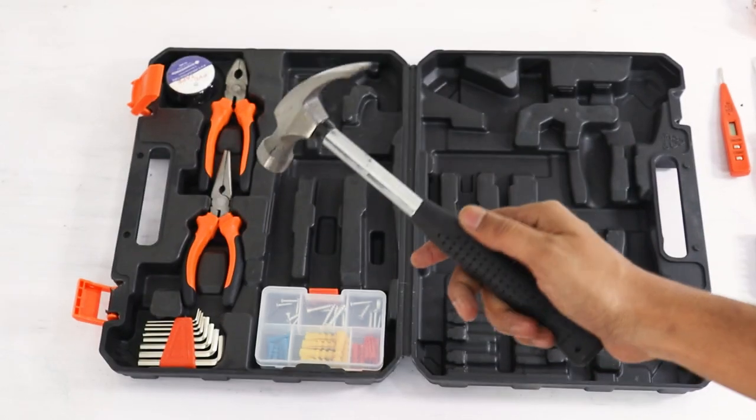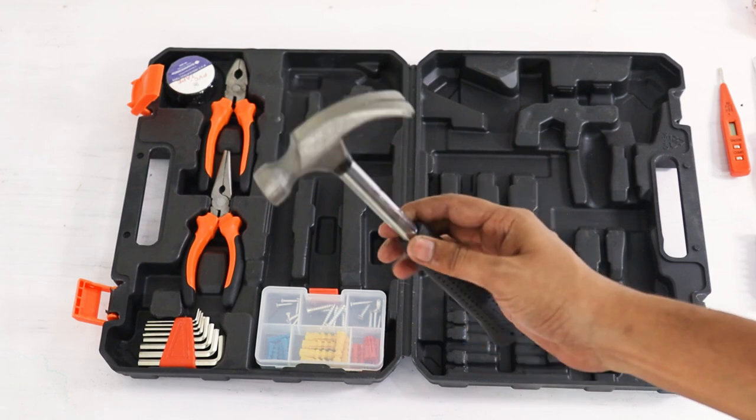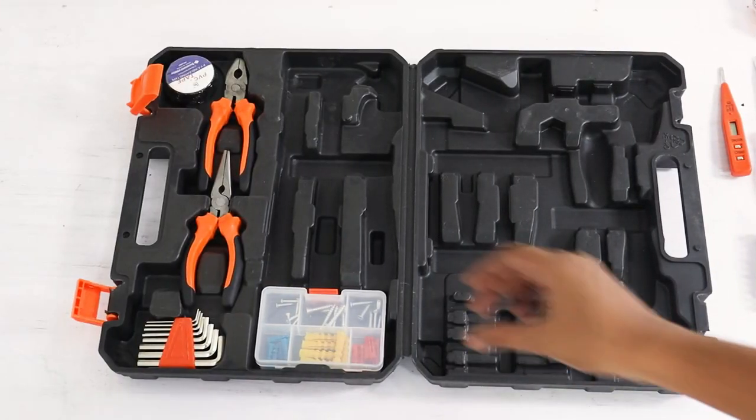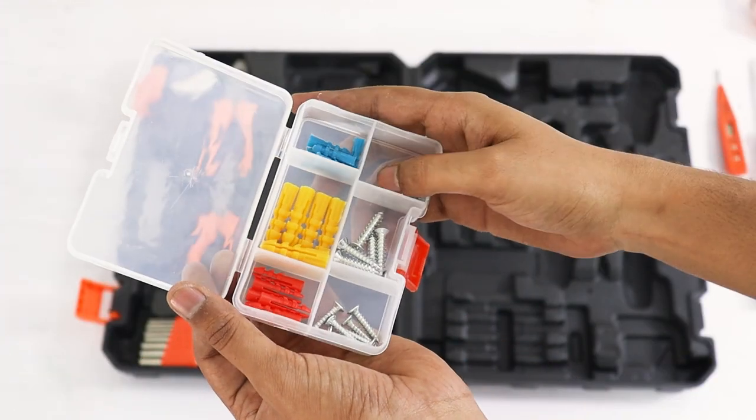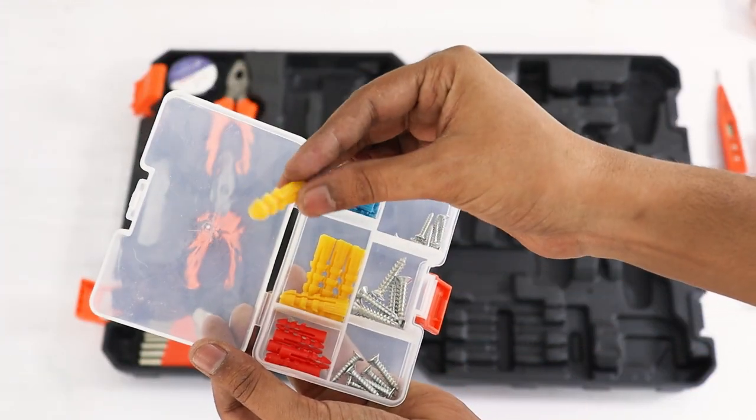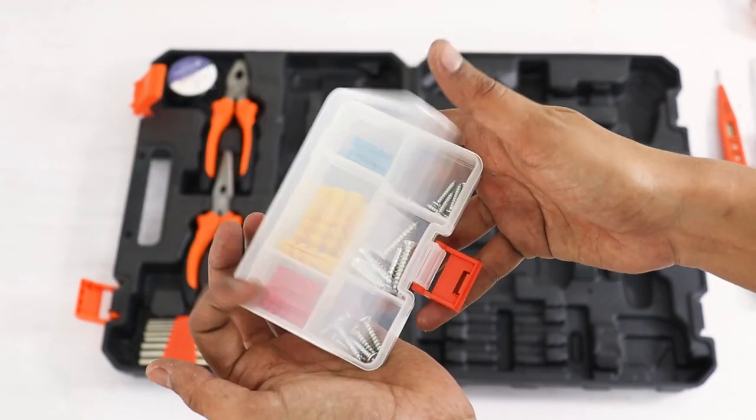Hammer से जुड़े सारे काम यह claw hammer बहुत आसानी से कर देगा। साथ में एक screw organizer box भी मिलता है जिससे सारे screws अलग-अलग size के अलग-अलग जगह पर रख सकते हैं और ढूंढने में दिक्कत नहीं होती — यही इस box का फायदा है।